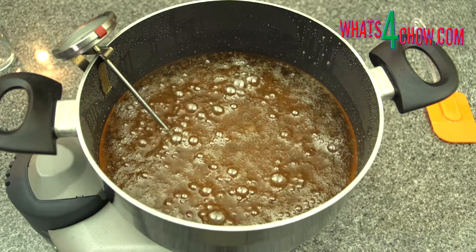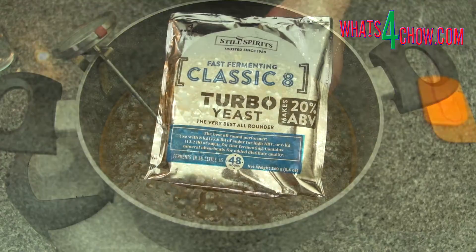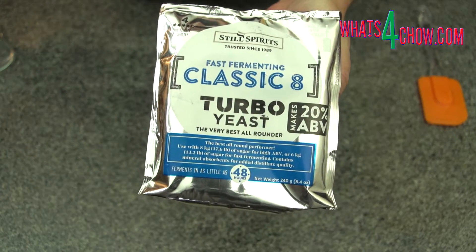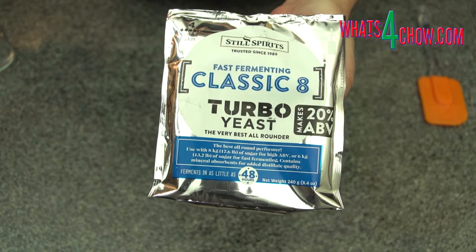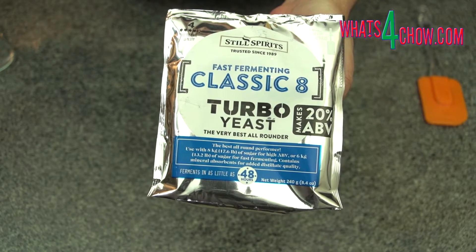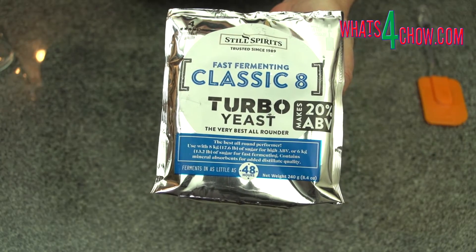I'm going to use this homemade rocket fuel to ferment a batch of sugar wash using the Still Spirits Classic 8 Turbo Yeast. The batch pack calls for eight kilograms of sugar. I've used two kilograms of this to make invert sugar.